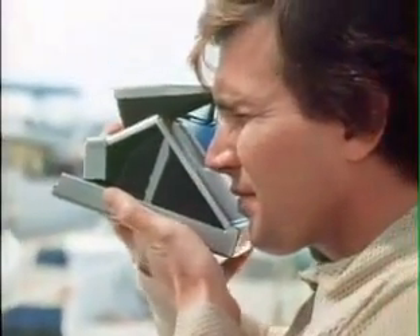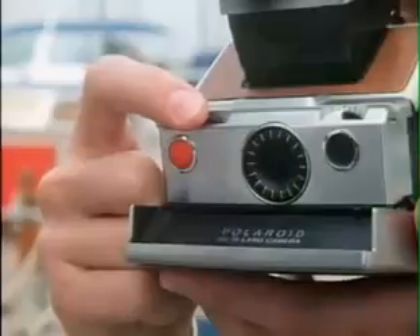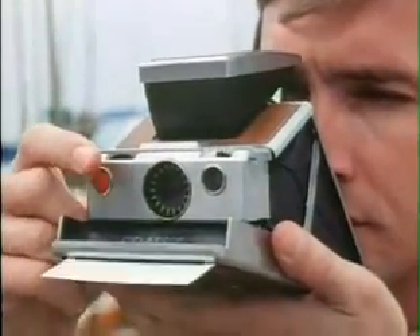Now rest the camera against your chin. Bring your eye to the viewing lens. Place your thumb on the back of the lens board and your finger on the focusing wheel, rolling left or right to bring the scene into sharp focus from infinity down to 10 inches. When the correct moment comes, press the red electric shutter button, holding the camera steady until the film is out.